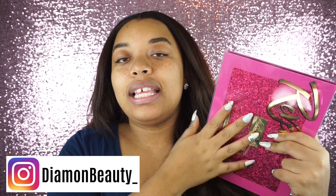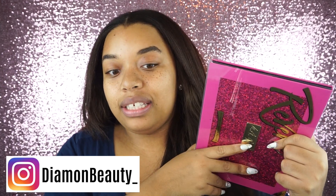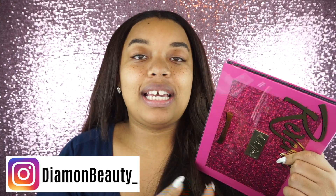Hey guys, welcome back to my channel! Today is going to be a makeup tutorial. We are going to be using the LA Girl Reverie eyeshadow palette — I'm probably saying that wrong — Reverie, R-E-V-E-R-I-E. Have y'all seen this thing? First of all, the packaging is absolutely stunning. It's pink and it has this glitter stuff right here and it says LA Girl — super pretty.